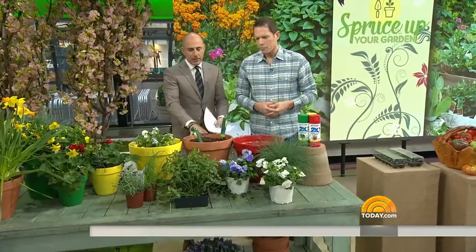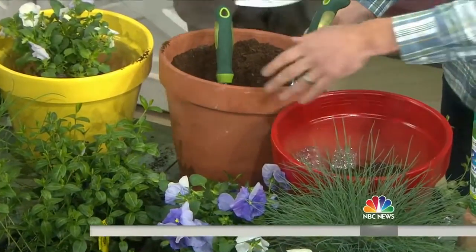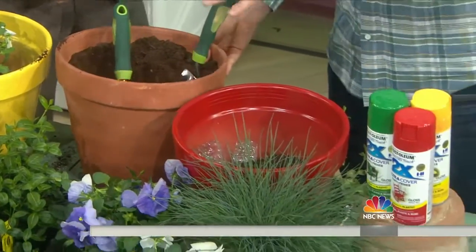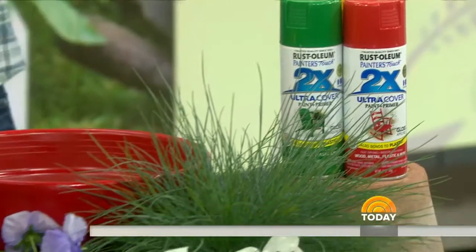Most people look at these clay pots and think that's just how they should look. You've changed some up here with a little simple spray paint. Add a little indoor-outdoor spray paint to them — you can change the color, make it match your front door, your shutters, whatever you want. That's another great way to add color to your front porch.